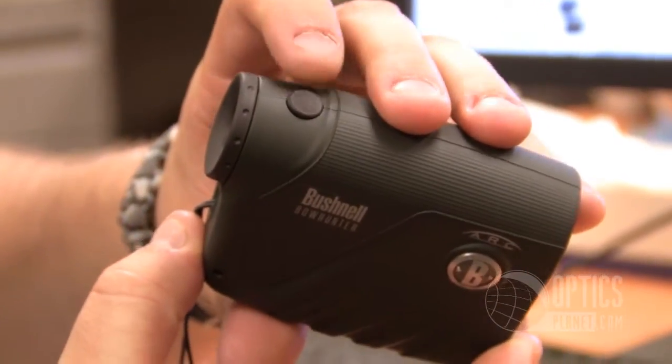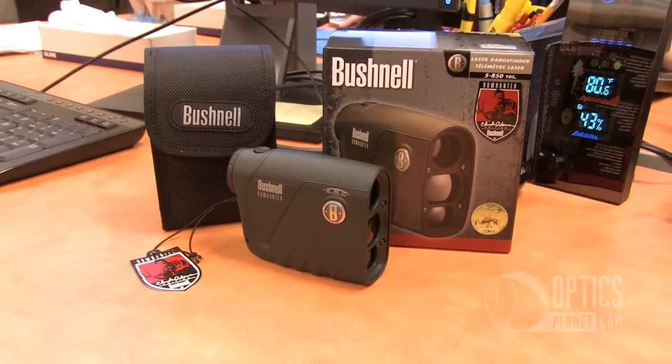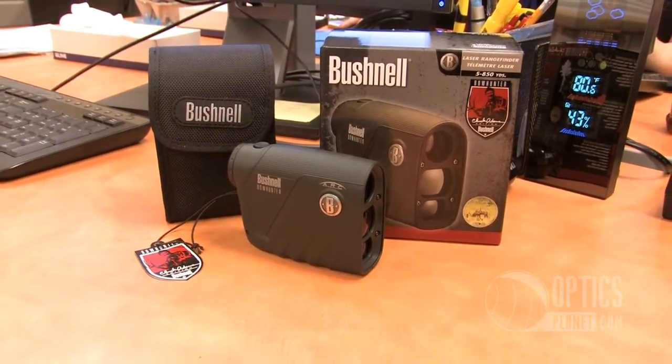Bushnell is really simple to use. You push the button, it's on; you push the button again, you range the animal, you've got your range. It even gives you the angle it's at, so you can compensate for that in your head, or you can just listen to what the rangefinder says — it gives you that one distance and you know your exact distance. This rangefinder is able to measure in yards and meters, so you can convert back and forth as you wish.